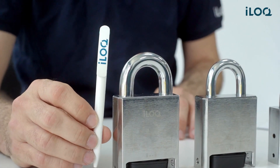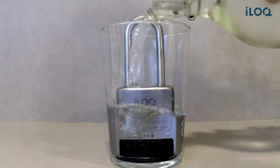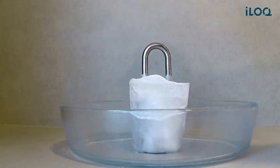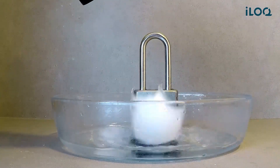CEN testing examines the lock's resistance to attacks including sawing, twisting, drilling, and cutting. It also assesses the lock's resistance to freezing attacks down to minus 40 degrees Celsius. That's why normally battery-powered locks are not certified, because batteries don't withstand such low temperatures.